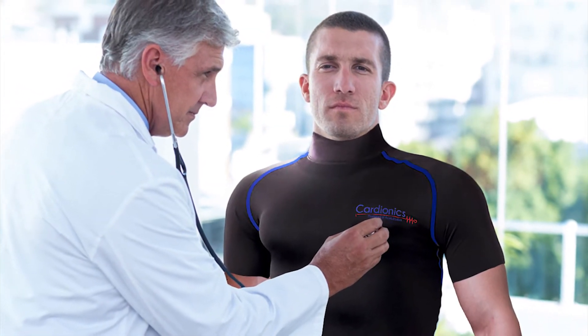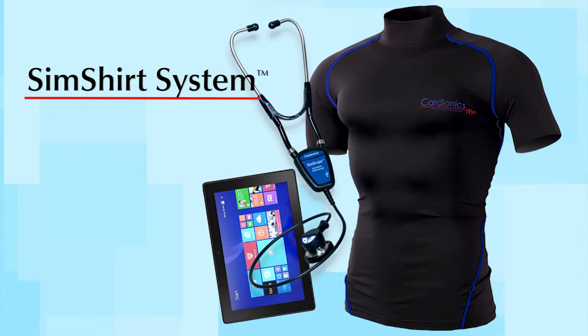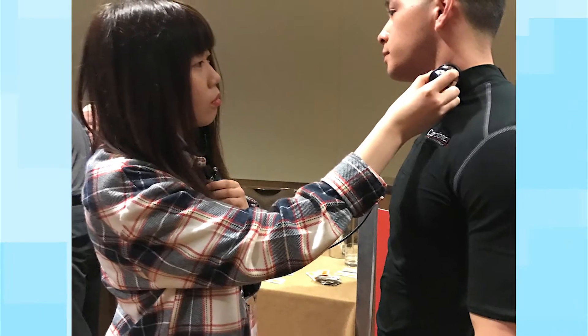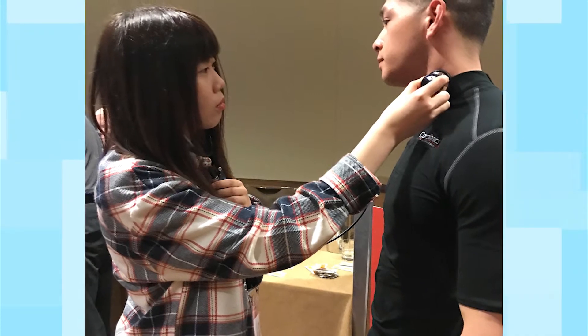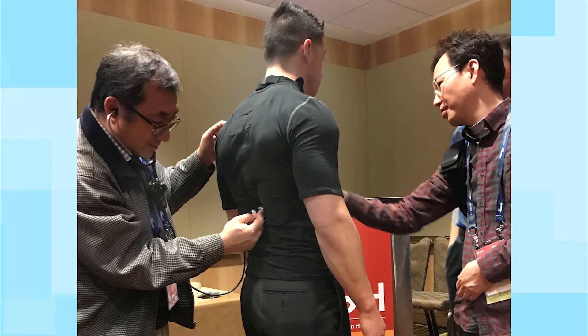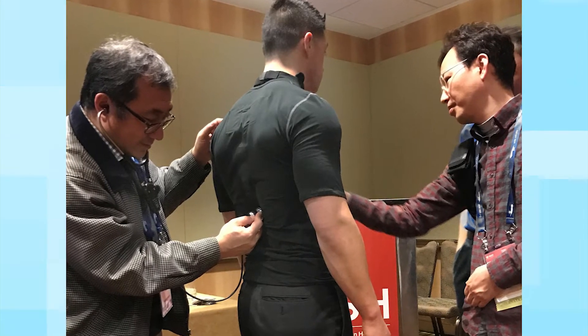Cardionics is proud to give the world of healthcare simulation its next innovation: the SimShirt system. The SimShirt is a sport-type garment worn by a standardized patient or mannequin for simulating physiological conditions to test students and examine their diagnostic skills and procedures.